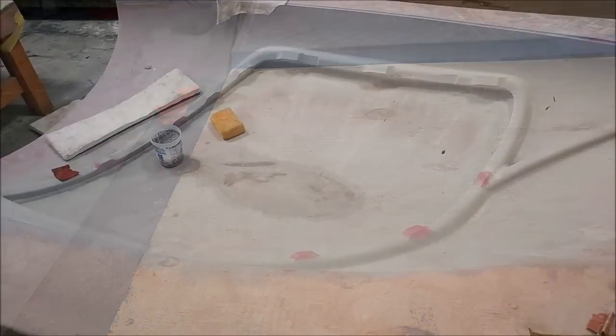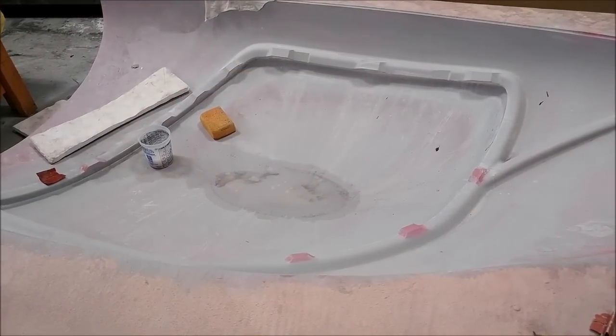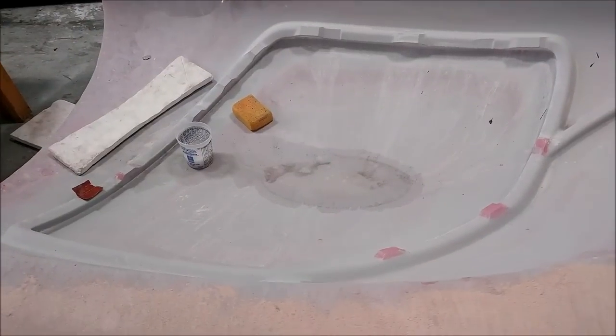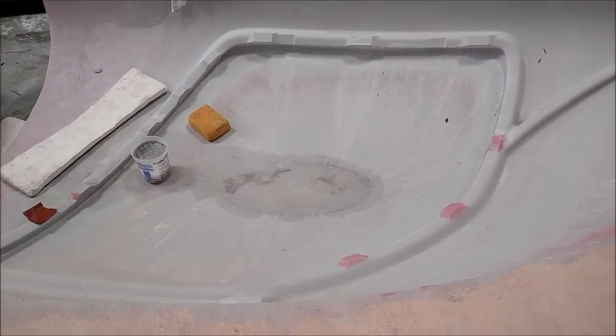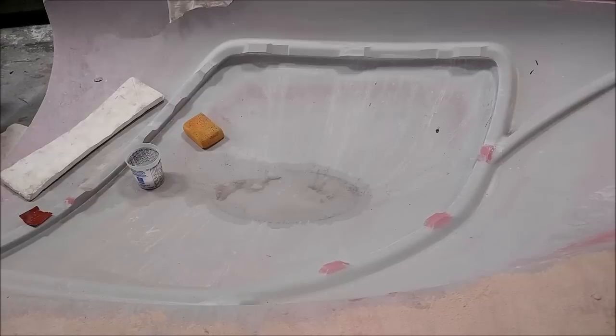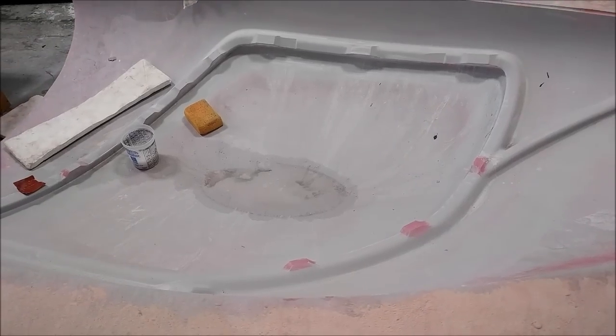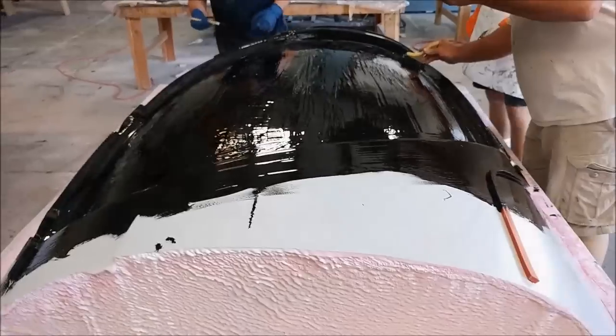Meanwhile, we had Zach finishing off some sanding on these little blocks for where the door latches are going to be on these outside door frames. Those ones are getting pretty close to being ready to get wax so we can pull a mold off them.